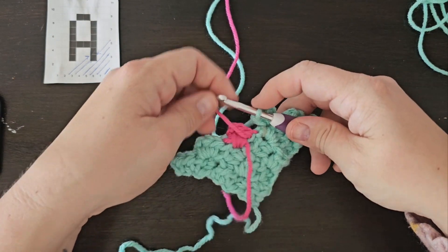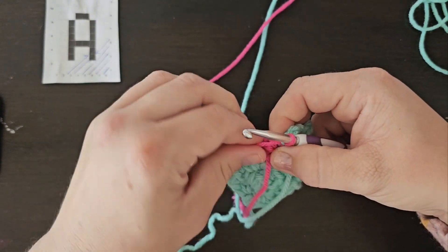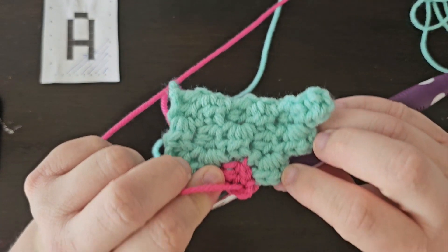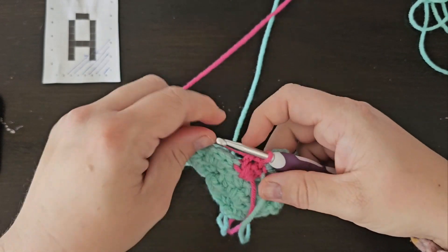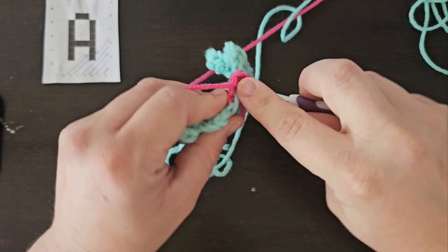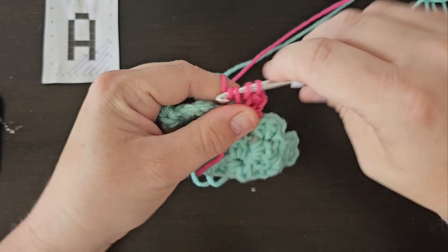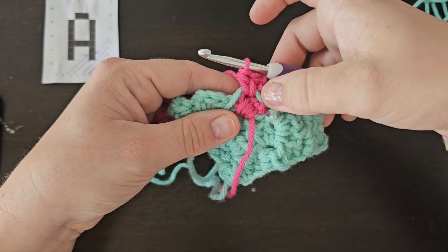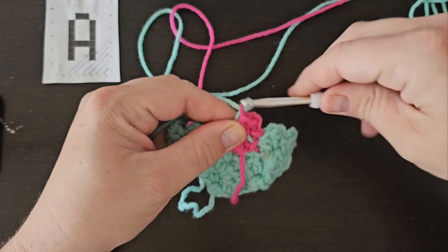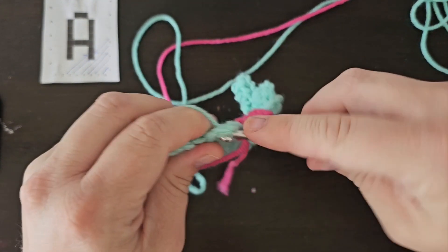Before slip stitching into that chain 2 space, you're going to switch to your color that you want, pull it super tight, and bring it to the back — our wrong side. You don't want anything showing on the right side. Slip stitch and chain 2. You'll see there's nothing showing on the right side, so we're good. Chain 2, and then when you half double crochet around that chain 2 space, that's where you're going to carry at. You're not going to carry when you're slip stitching. That's our right side versus our wrong side, and this is only relevant if you're carrying yarn because you don't want to keep cutting it off.